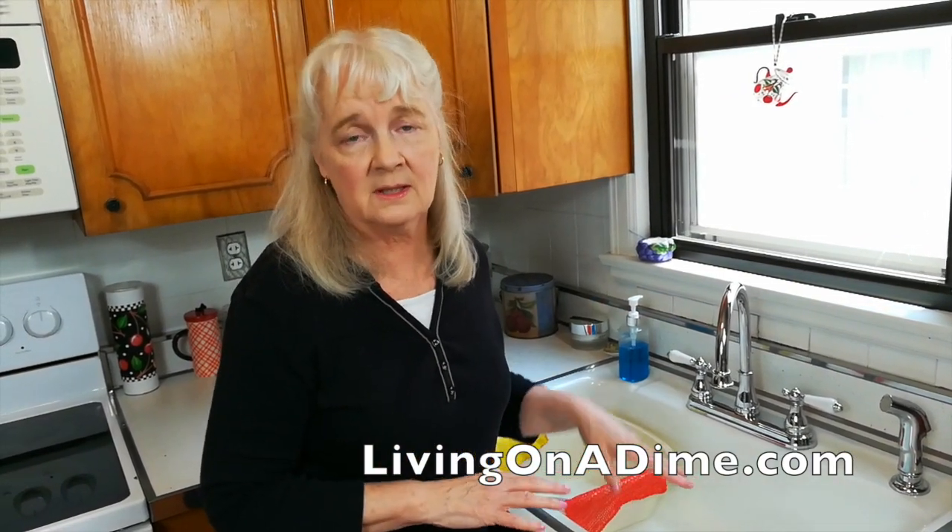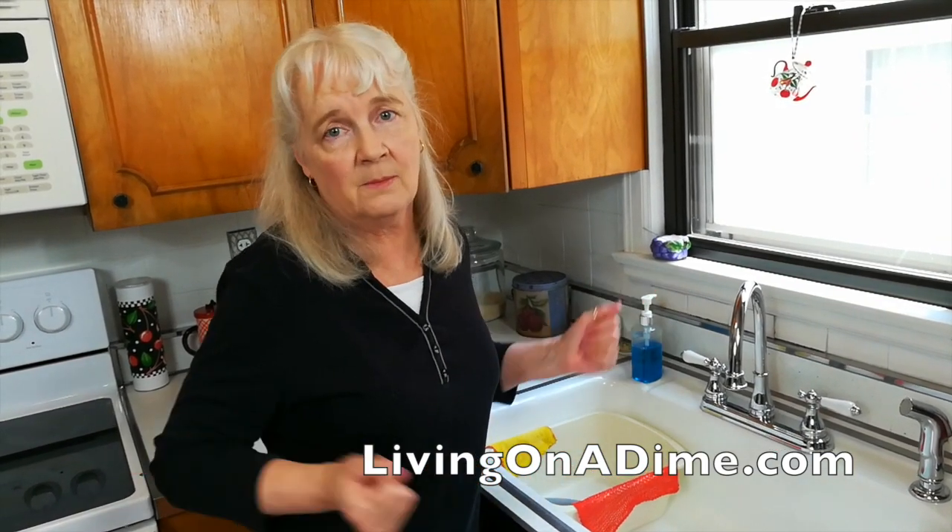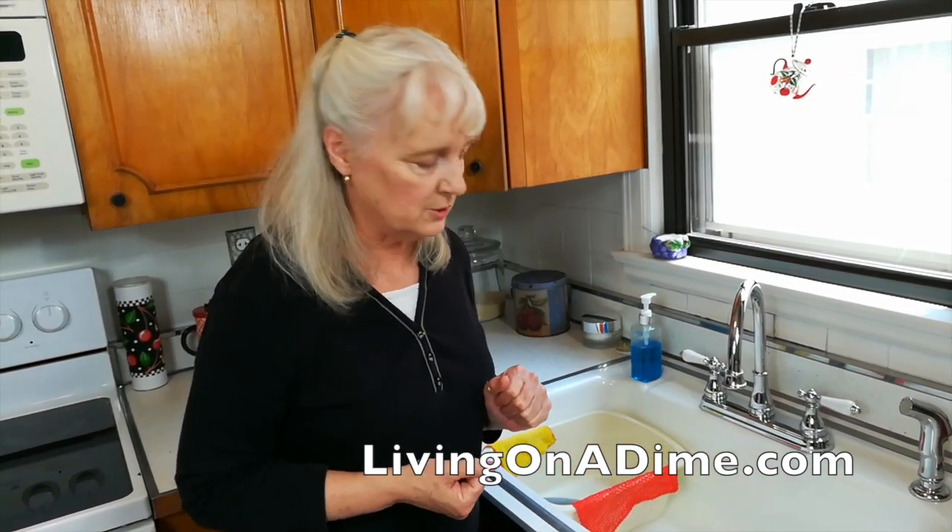Prevention is way better than trying to fix the mess. I also have this rubber dish pan that I wash my pans in, and I set them on the rubber and it automatically makes it fine. Some people use a rubber mat in their sink too, and you can use that to set your pans on.